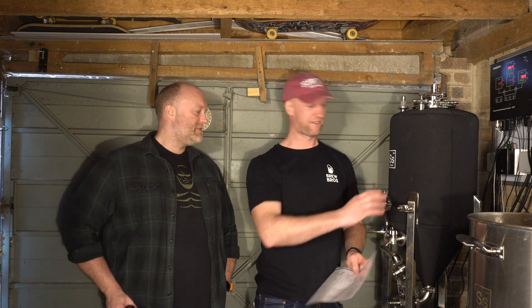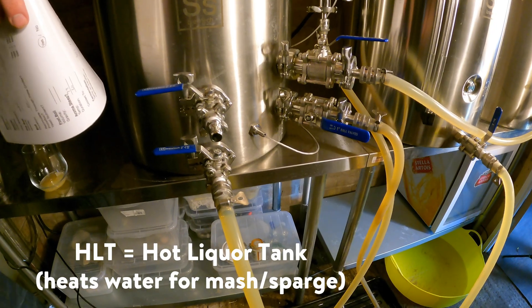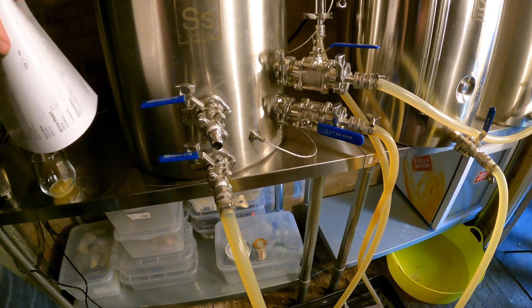So we've got the 14-gallon uni tank from SS Brutec — they've used that a couple of times. That's old news, we've seen that before. What about the new HLT? I had an old HLT before, didn't I? You did, yeah.